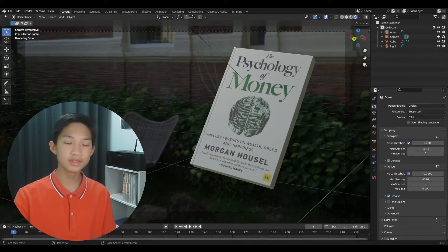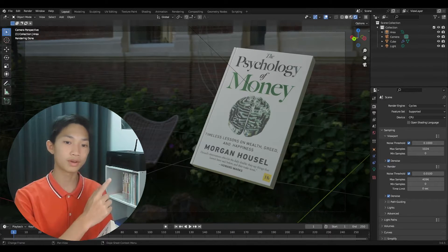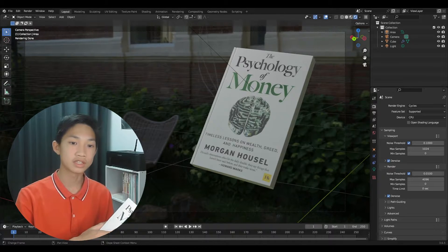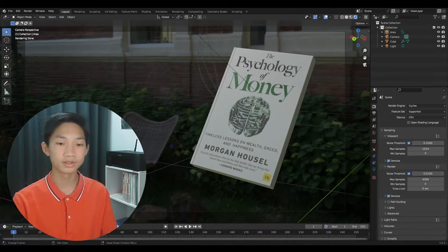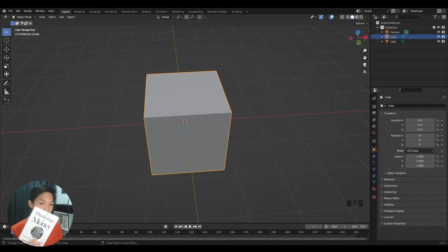Welcome back to another video. In this video we'll be turning a real paperback book into a 3D model. We're basically going to take some pictures and slap them onto a model, so without further ado let's begin.